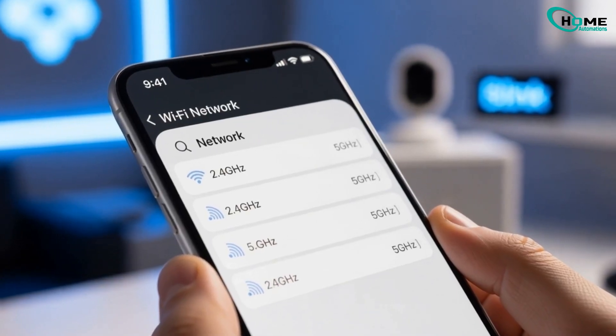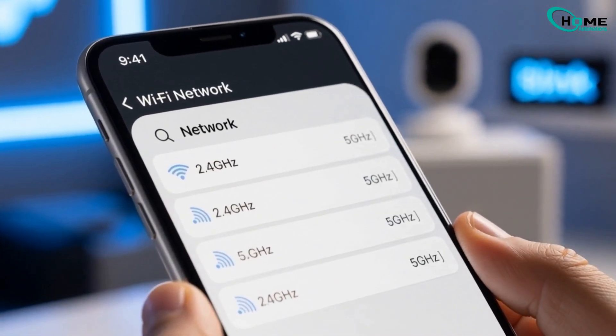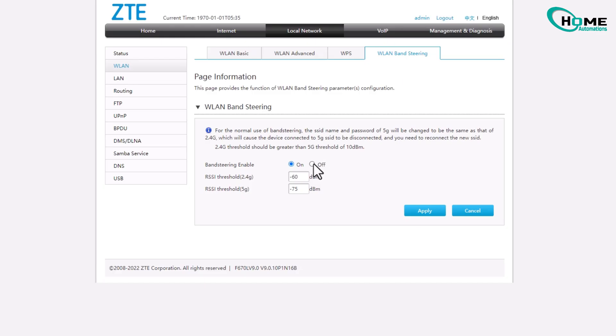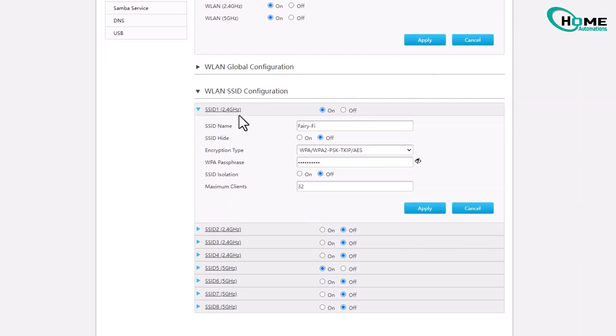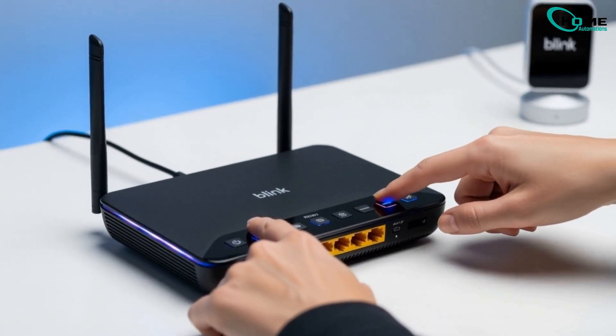First, make sure your phone and Blink system are connected to your 2.4 GHz Wi-Fi network. If your router combines both 2.4 and 5 GHz, go ahead and split them into separate network names. Then on your phone, connect to the 2.4 GHz one. Blink devices won't work properly on 5 GHz.